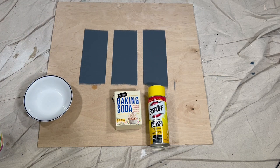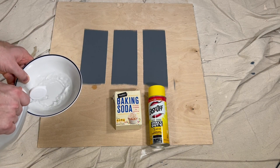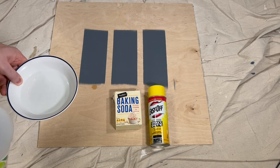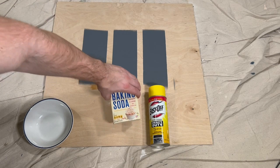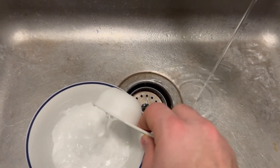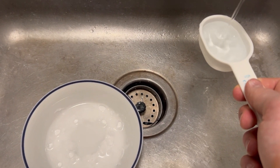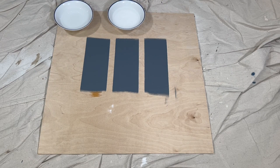To test the vinegar, I simply poured about half a cup of vinegar into a bowl so that I could easily soak a rag in the vinegar and blot the paint. A simple baking soda and water mix is another common homemade paint remover solution — I used roughly one part baking soda and two parts water. Both the vinegar and baking soda mix were microwaved before application, since they're allegedly more effective at breaking down paint when hot.